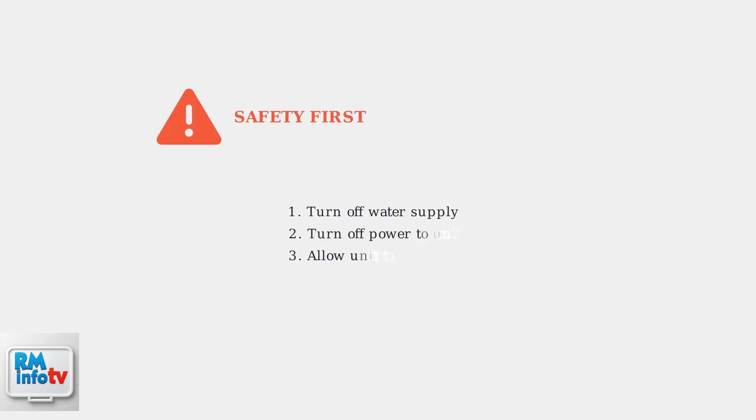If your Navian tankless water heater is leaking from the bottom, safety comes first. Immediately turn off the water supply and power to the unit before investigating further.